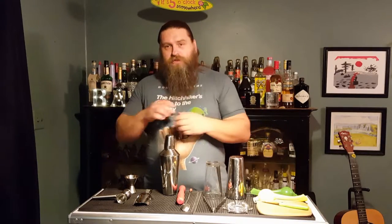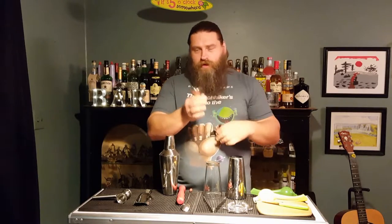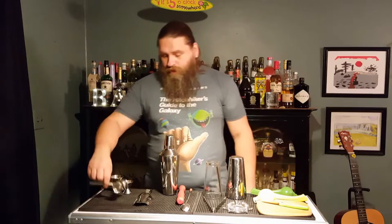We're going to use jiggers to measure our shots. I've got a half ounce, one ounce, and then a one ounce and two ounce. I'll be using those most often. When you get your jiggers, you may find something like this — this is totally acceptable as well.